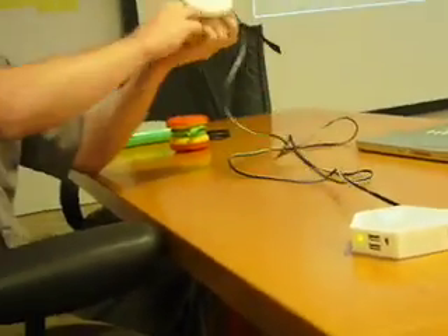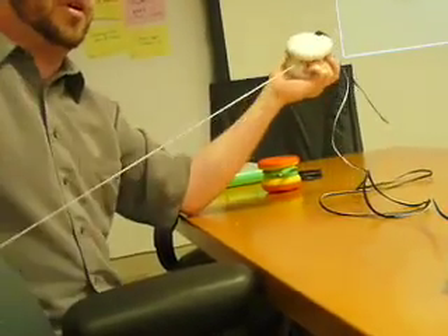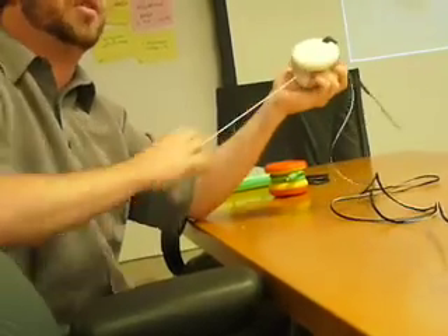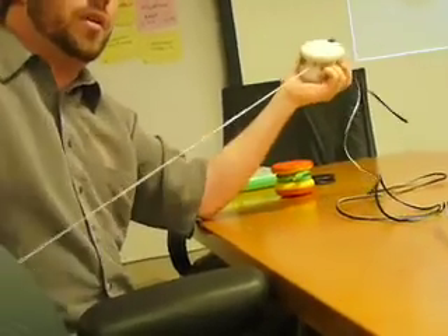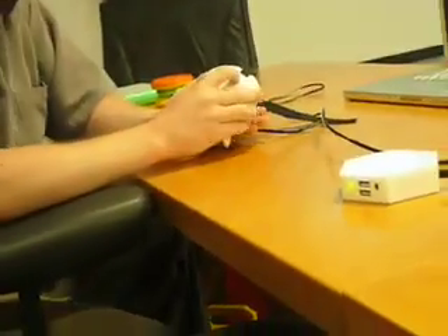So you pull — every time you're pulling, you're putting power into the batteries in a very efficient manner. Right now I'm generating probably about 20 watts on average of power, and that energy is getting stored in the batteries and can then be used for various different forms of applications.